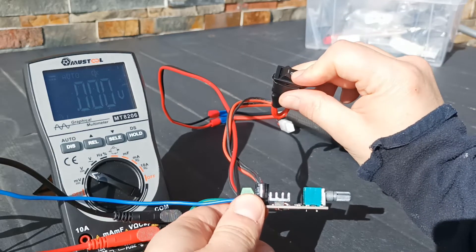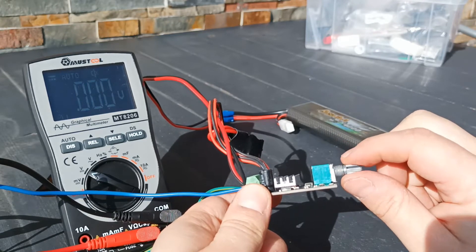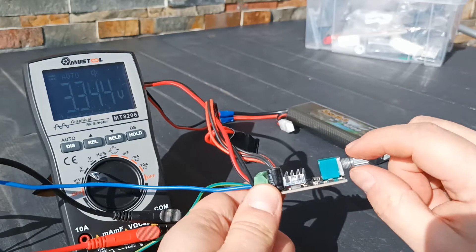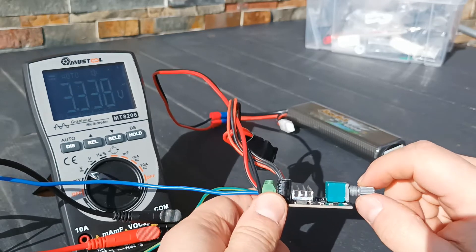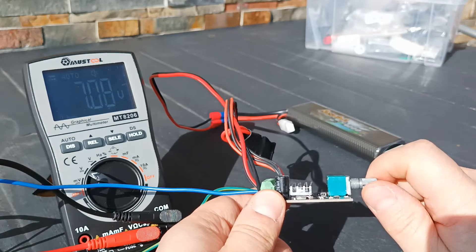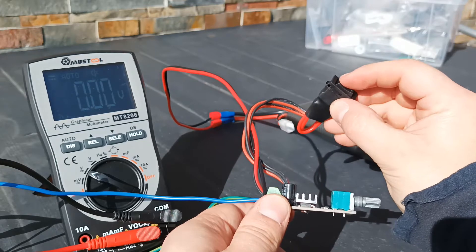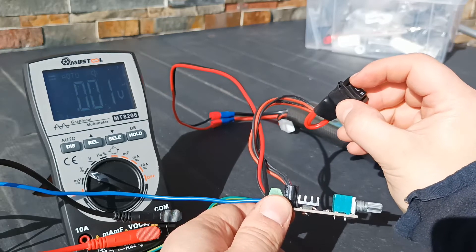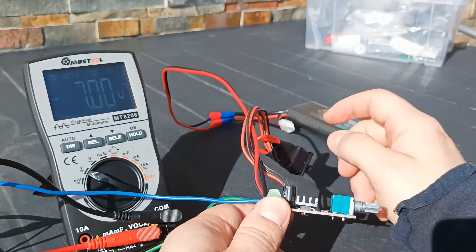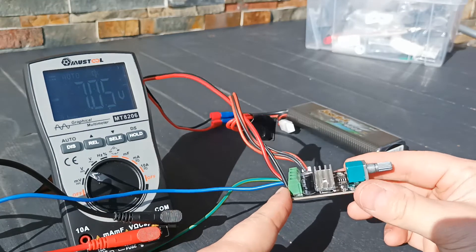Now we will turn it on. We see nothing, and now we'll start moving the speed switch — the speed controller. We heard the clicking sound which means the controller is activated and we see three volts. Now we are increasing the voltage to the maximum point and we have seven volts. Now let's reverse the voltage — turn it off. We have zero voltage, then we turn it on on the reverse side and we get minus seven volts. You can see the minus here, which means the voltage has been reversed. So this controller works.